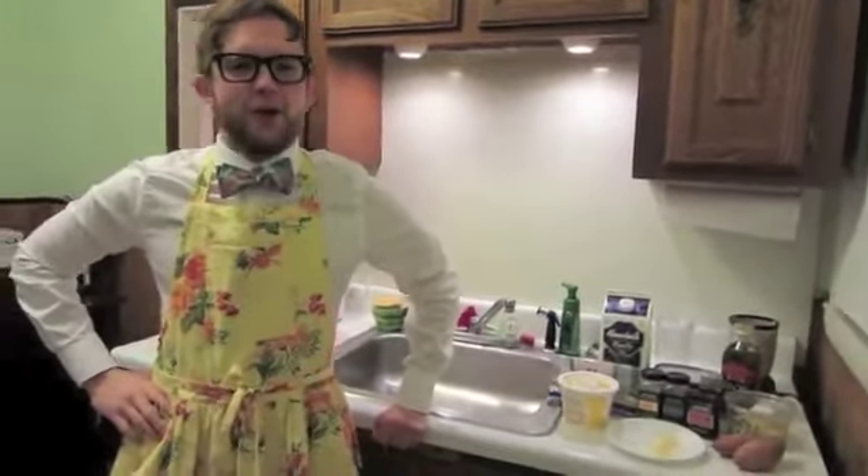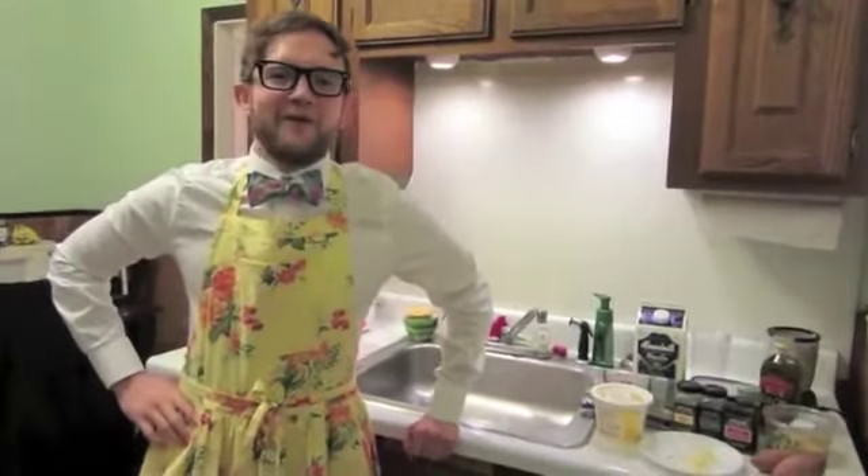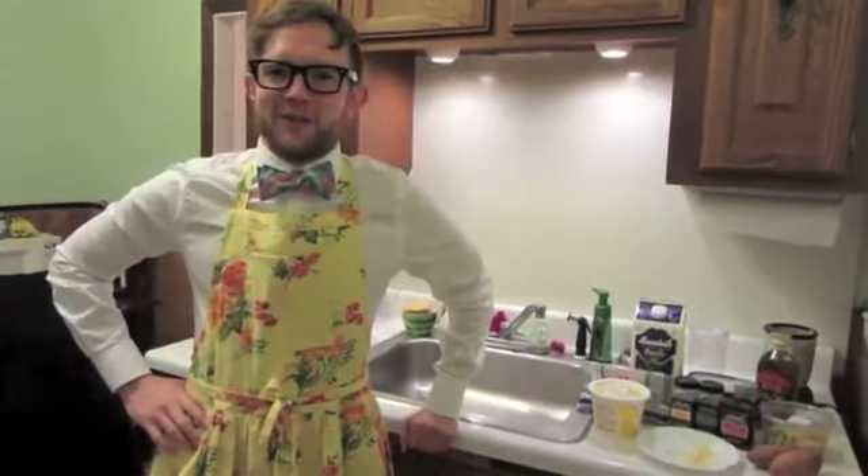Today we'll be cooking up magnificently mammal-free mac and cheese, specifically designed for those of you with dietary restrictions or who would like to make a healthier choice in your eating habits. It'll wet every one of your whistles.